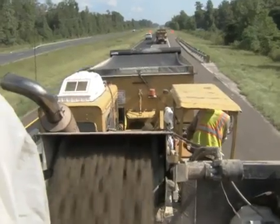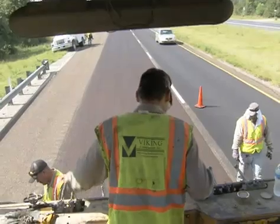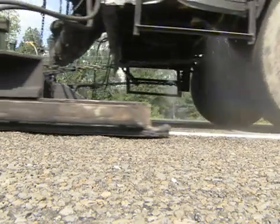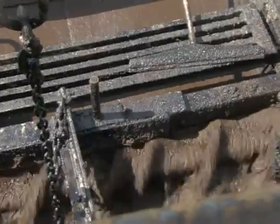We have an issue in Lufkin — we seal a lot of higher volume roads that many districts probably don't seal. US 59 is an example; we've got 25 to 45,000 vehicles a day with a high percentage of trucks, and one of our standard operations is to seal roads like that. We found that the big seal coat failures we've had on 59 were where we were stacking seal coats, and we've gotten away from stacking seal coats on US 59.